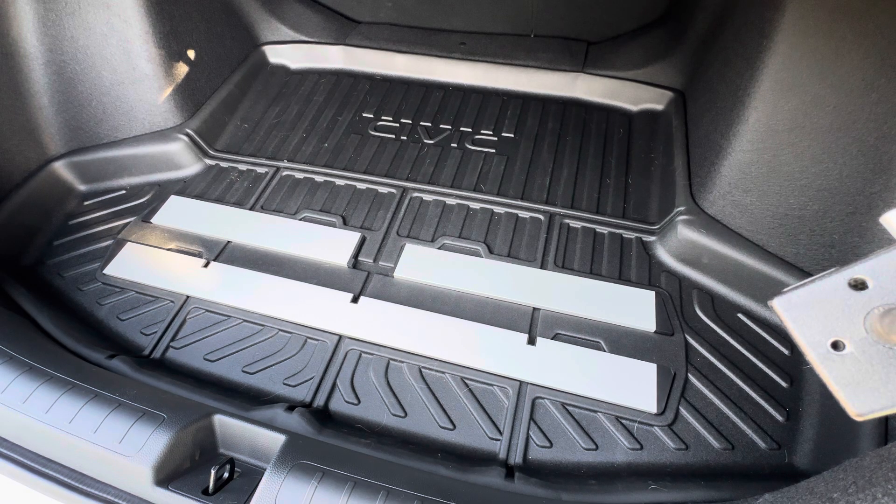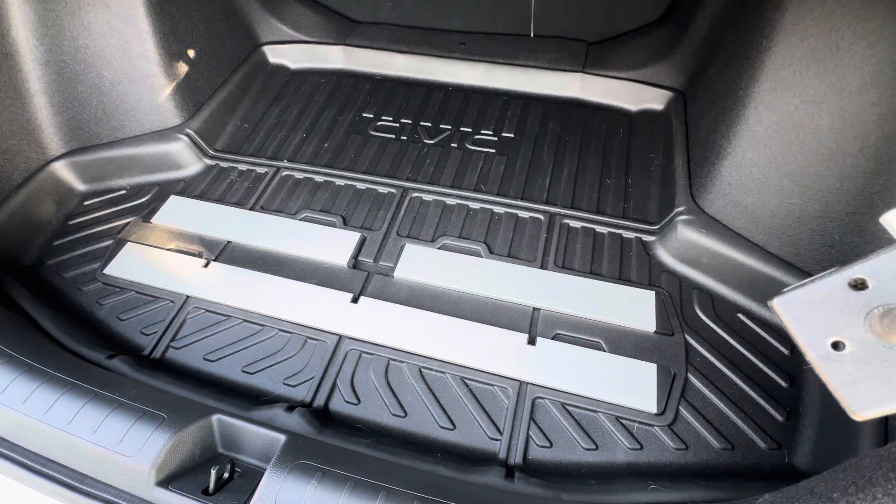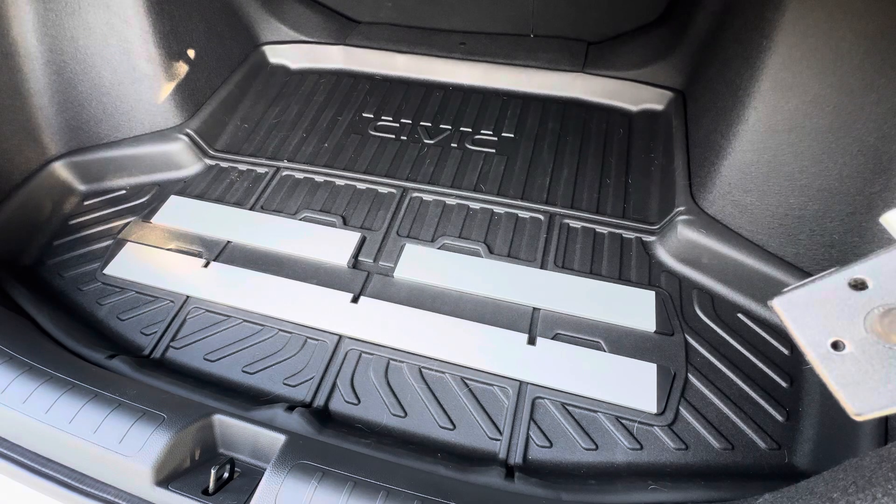Hello YouTube, just making a quick video on the Honda Civic trunk dividers. I don't see a whole lot of videos or any commentary on these dividers. When we got the car, we got the trunk mat with it, and I was wondering why there were these indentations — it turns out the indentations are for the trunk dividers.